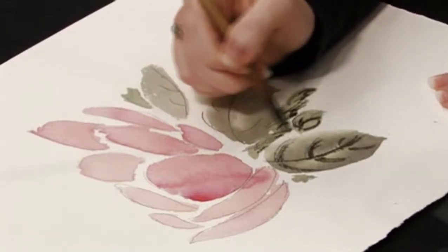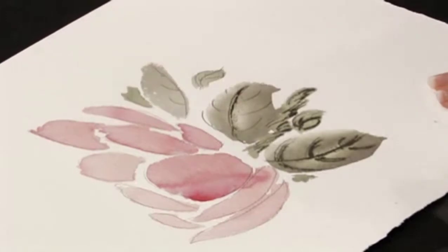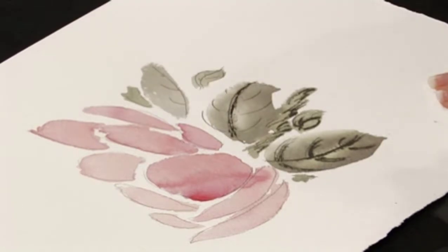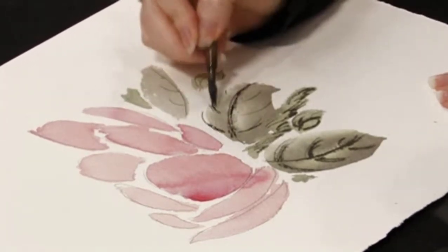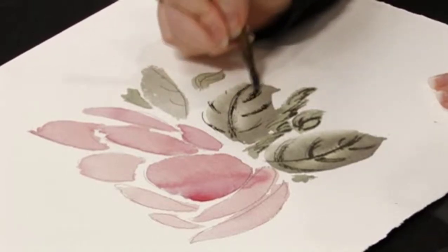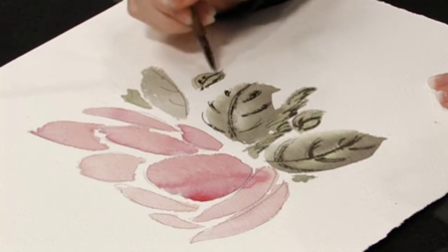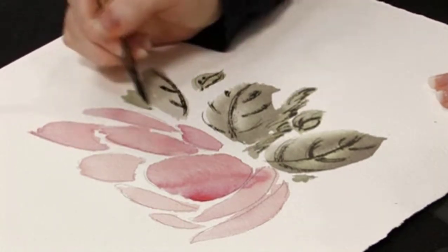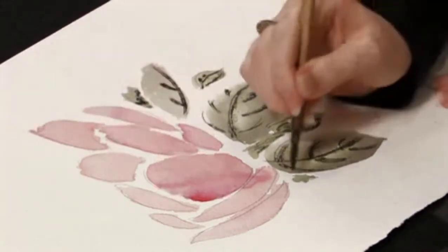Life isn't perfect, so art shouldn't be either. Almost done. And then these are the little grasses on the side, underneath the petals.